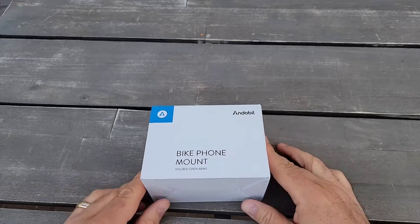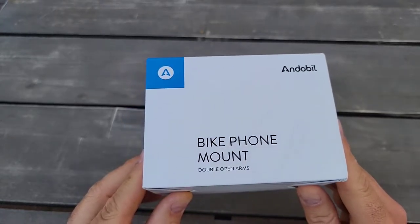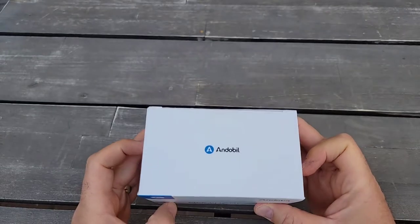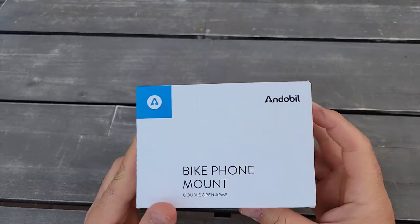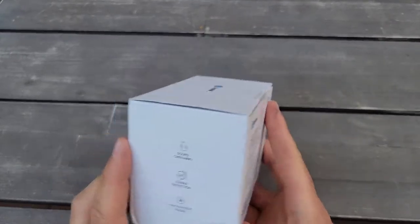Alright guys, this is Ando Bill brand and it's a bike phone mount. I received it to test it out to see how it works. I got it within a few days — they sell it on Amazon and they contacted me to check it out.